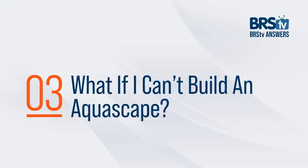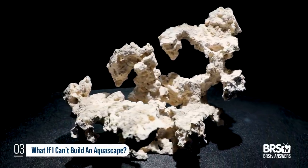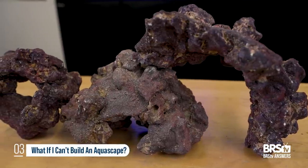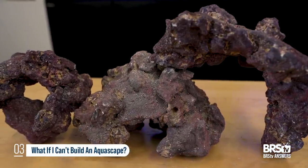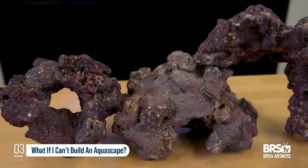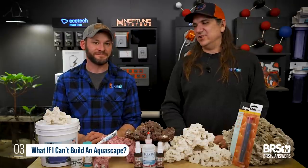Question number three, which applies directly to me: what if I have the time but not the skill to make these elaborate-looking aquascapes that are gorgeous? The answer is you can actually buy fully made aquascapes. There are people out there building custom aquascapes for people. Other than that, there are prebuilt ones — like CaribSea has the tree, some arches, and other unique weird shapes that I can use my stacking skills with, but the unique shapes make it turn out pretty cool. CaribSea is probably the beginner's friend in this case.